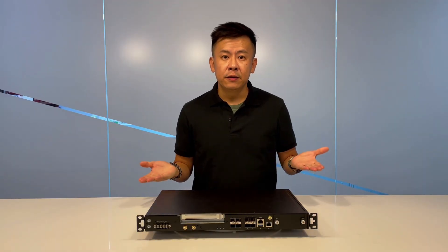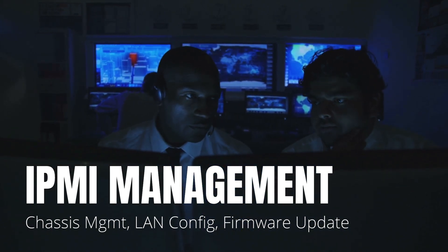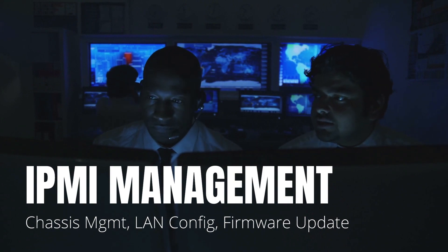For management, the ECA4025 offers IPMI for remote management to monitor chassis status, link configuration, and firmware updates.